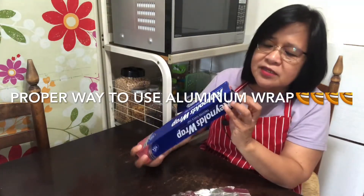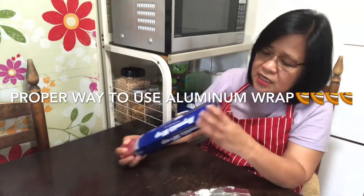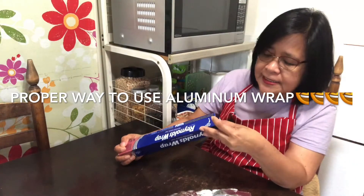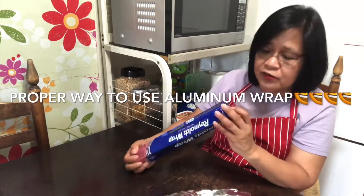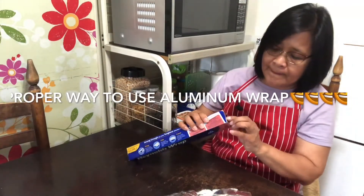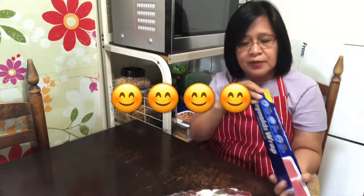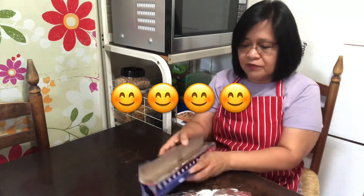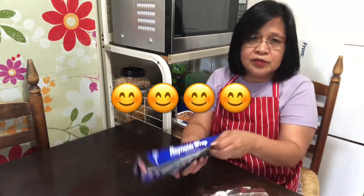There is a reason, there's a purpose here which we fail to see. So we need to pop it like this. It will be easier for both sides — pop, like that. So it will be very easy to pull the wrap.